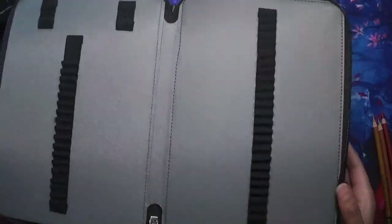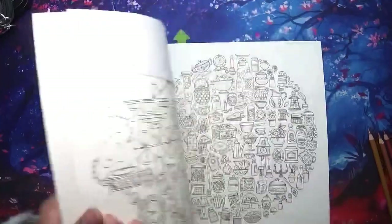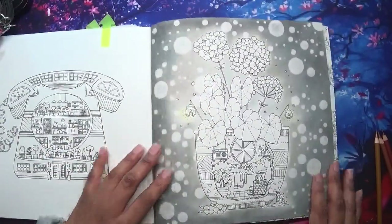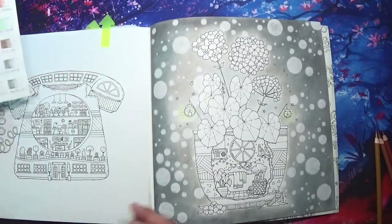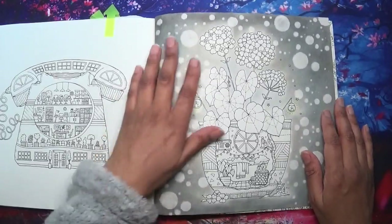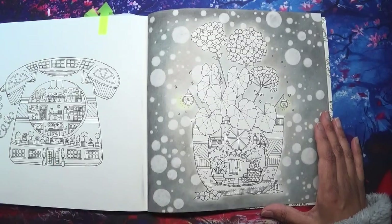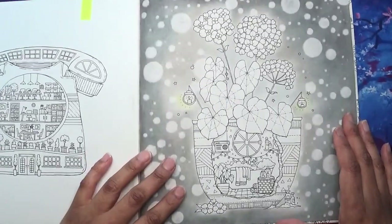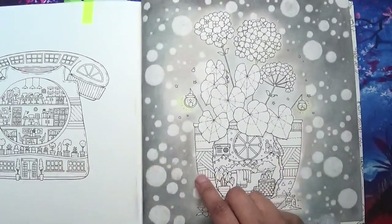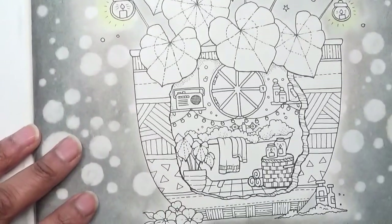I'm going to do a little bit of colouring - not for too long because my voice isn't particularly pleasant right now. This is a page I'm colouring in Rooms of Wonder. I did have a video showing the Artex soft pastels on this page, which I still haven't done the voiceover for yet because of my voice - I don't want it sounding like this for a review video. I'm going to work on this pot and make it sort of brown using browns and grays.